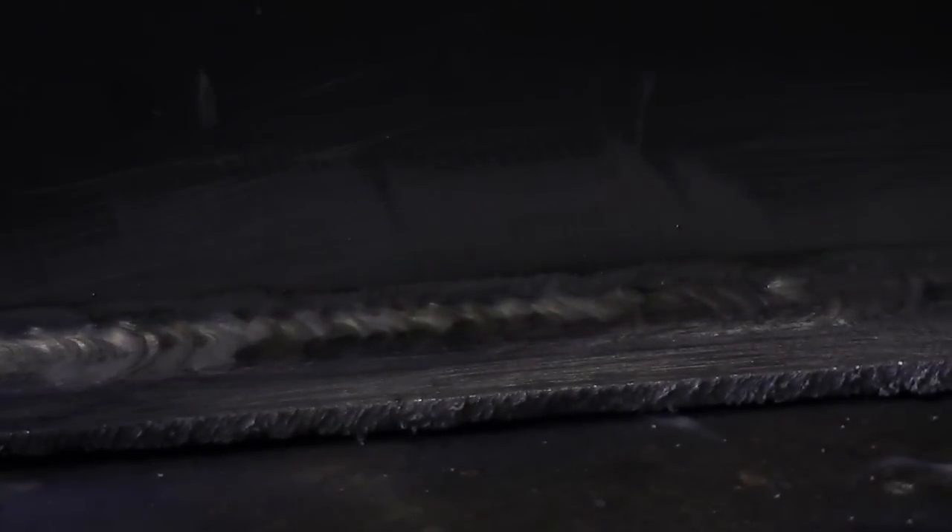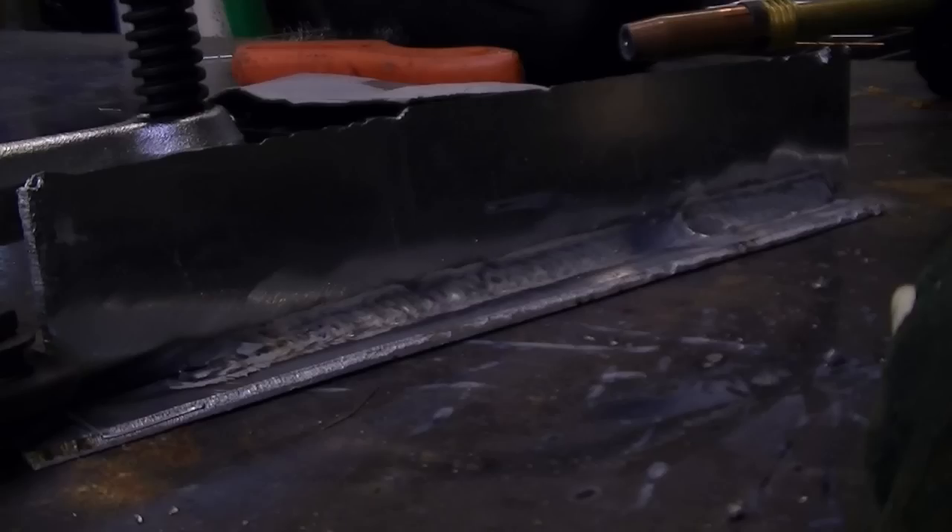Here you can see minimal cleaning lines and excellent fusion. We are working with one-eighth inch aluminum so heat control is key. Now we're using different camera angles to show the welding of the back side with the spray arc process. Here's the back side after we completed the weld — the weld is smooth and well laid in.